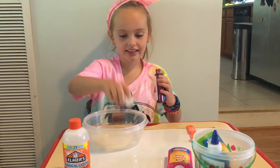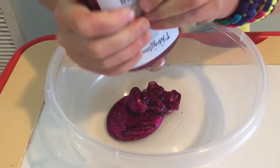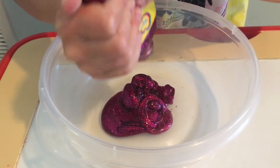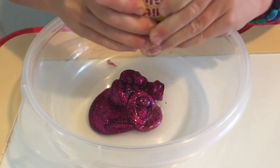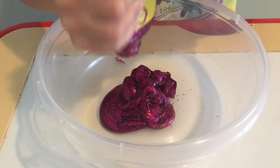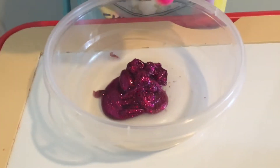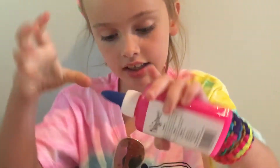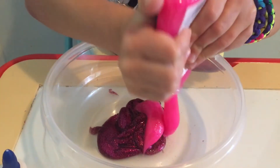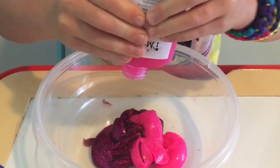Oh, this is nice — it's very glittery. All right, that's probably enough for that. Now we're gonna add the pink. The pink looks like it has tinier glitters or something. The blue looks like that too, and then the green has like silver and gold and red.